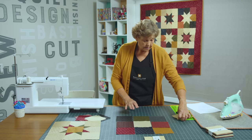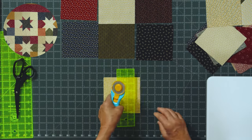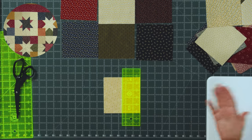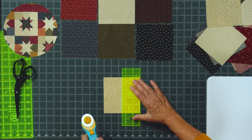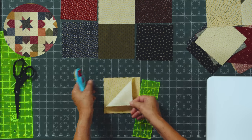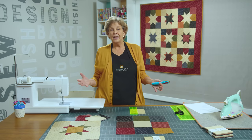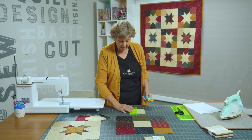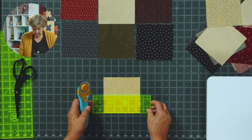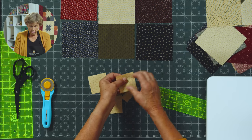You'll need a rotary cutter and a little ruler. This little two-and-a-half ruler is so handy because it's exactly in half — you don't really have to measure, you just lay it along the edge. We're cutting two of these stacked up right here. They don't have to be the same but they can. You'll see behind me some of the stars have the same legs, some have opposite legs — it's just whatever you want to do. I'm going to cut it in half this way and in half this way. So now I have eight little two-and-a-half inch squares.